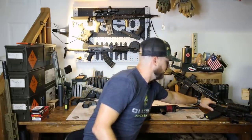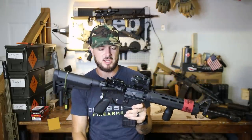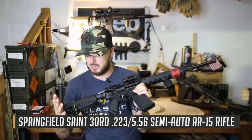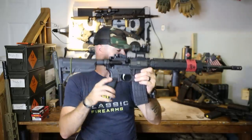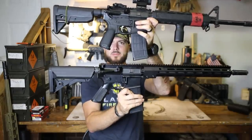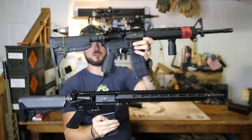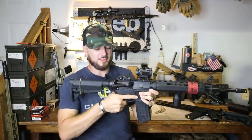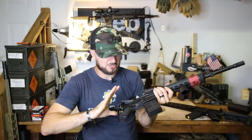What I like is something like what comes on this base Springfield Saint — and now Springfield is actually starting to come with all B5 furniture systems, which is great. BCM is also another company that makes great furniture for your AR platform. Notice the grip angle compared to the A2 — putting them side by side, this guy is a little more angled, closer to a 45-degree angle versus maybe 70. This right here is so much more comfortable for me to get a grip on.